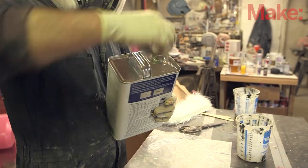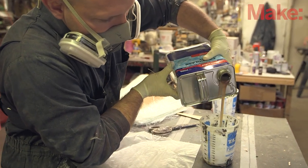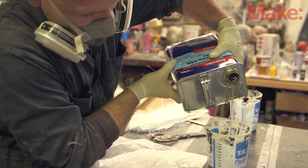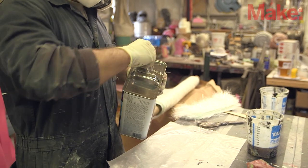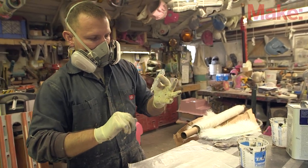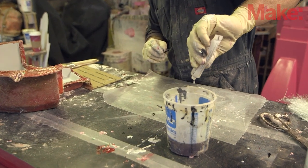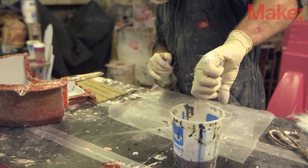When mixing the resin, you can actually control the cure time to some extent. It's affected by temperature and by the size of the batch — a larger batch is gonna cure faster, and in hotter temperatures it cures faster too. If you want to slow it down you can put in a little bit less catalyst; if you're in a hurry you can speed it up with a little bit more. The stuff I'm using says to mix 8 to 12 drops of catalyst per fluid ounce of resin. So if you're in a hurry, lean towards 12; if you want more working time, lean towards 8 drops per ounce. When mixing batches one on top of another, you'll actually feel it getting warmer as it cures, and that heat will also help accelerate the cure of successive layers laid on top.